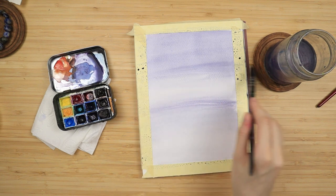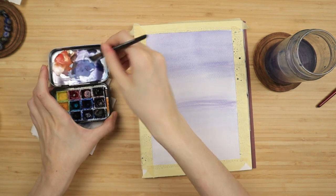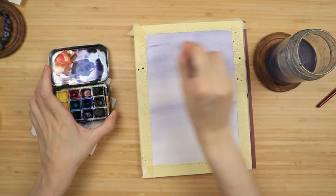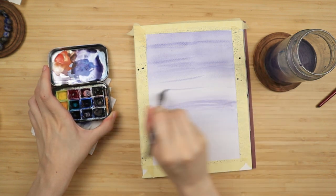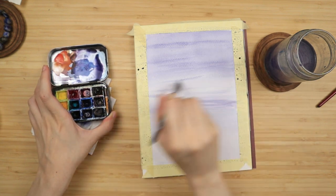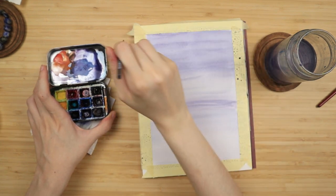I want to have some horizontal lines that are a bit more pronounced, just like that. Since the background is wet, they're going to very softly diffuse into it.